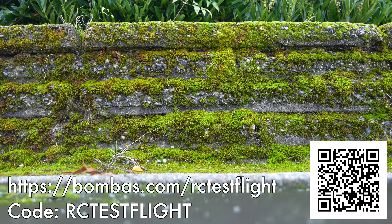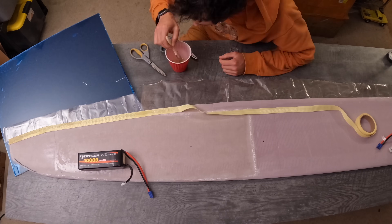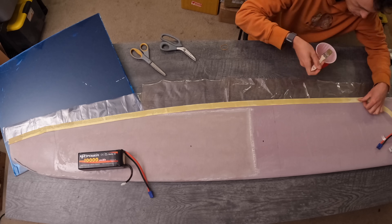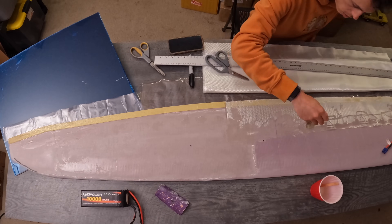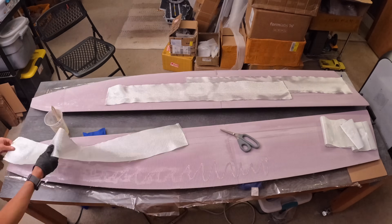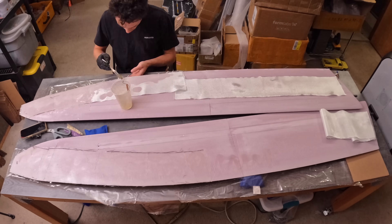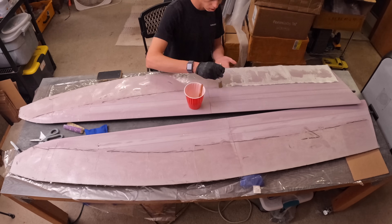Now back to the hydrofoil build. Here's a strip of Kevlar tape going on the trailing edge — the foam on the trailing edge is paper thin, so I wanted to add some strength there. Then I laid more glass over the top of that to really lock down the Kevlar. These wings need to be strong enough to support my entire body weight, and not only that, they need to support me jumping on them — so we're going to need a lot of fiberglass. Here are the first few layers of glass on the bottom side of the wing.